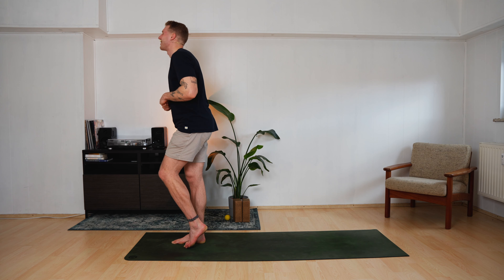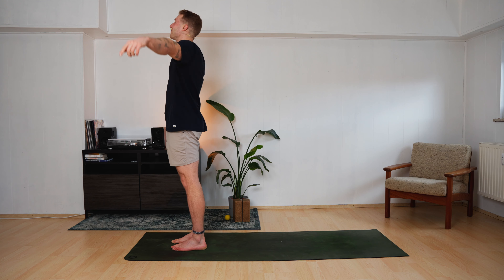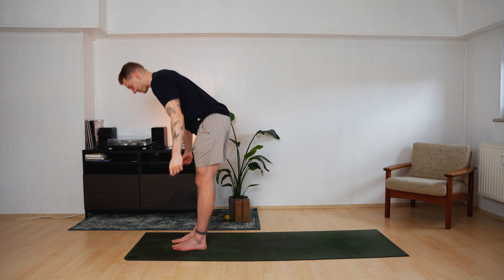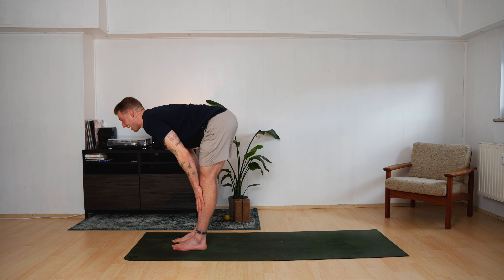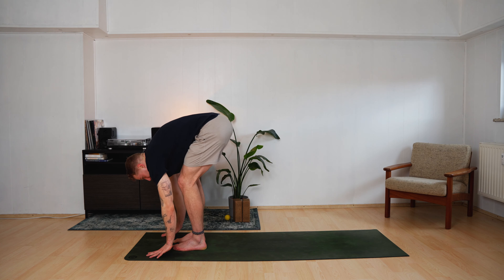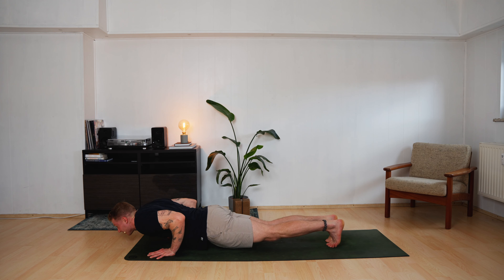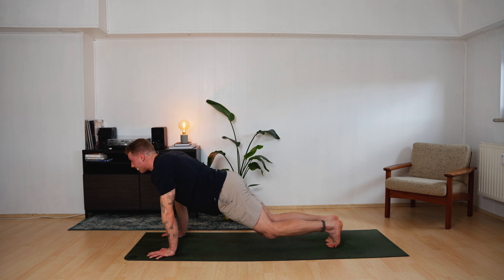Come up and back. Slowly come up again. Both feet land. Inhale — arms up to the sky. Exhale — dive down. Halfway up, long spine. Hands land on the ground. Step, jump, or float back. Land in your chaturanga.